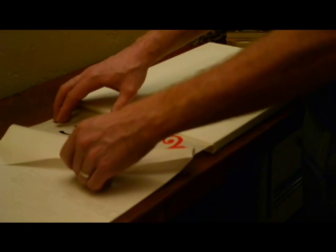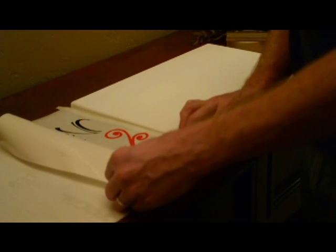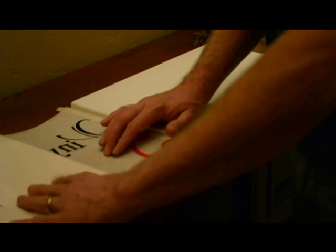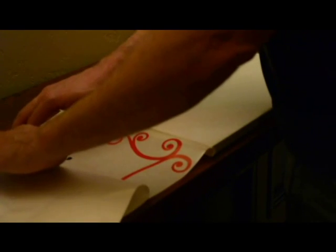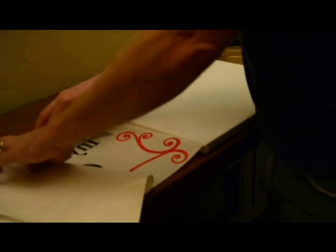Anytime you're pulling off the backing paper, you always want to make sure the design is sticking and releasing from that backing paper. So as I'm peeling this off, I'm just watching. If I ever get any pieces that lift up, just push down on them — it makes it really easy for them to come off.